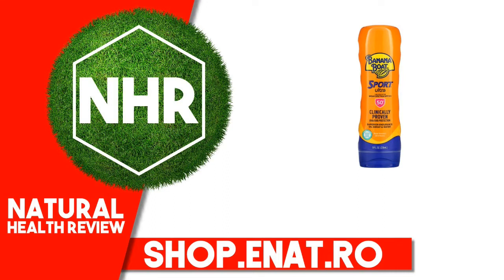Protect this product from excessive heat and direct sun. Disclaimer: While iHerb strives to ensure the accuracy of its product images and information, some manufacturing changes to packaging and/or ingredients may be pending update on our site. Although items may occasionally ship with alternate packaging, freshness is always guaranteed. We recommend that you read labels, warnings, and directions of all products before use and not rely solely on the information provided by iHerb.